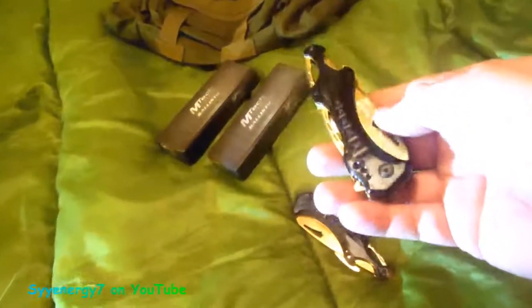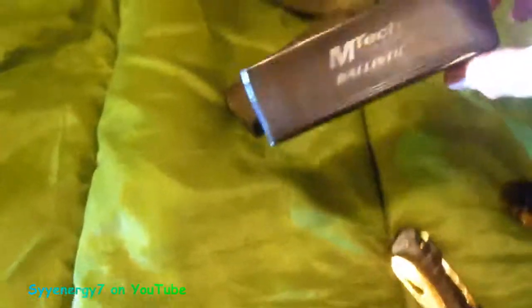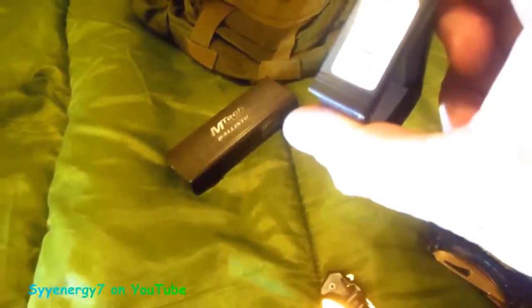It looks like a little bullet or an arrowhead. They could probably put another theme on this — make it look like Native American stuff. It's called the MTech Ballistic — MTech USA, made in China. The model number is MT-A7058G, I think that's what that says.